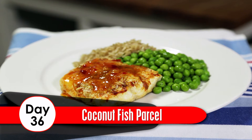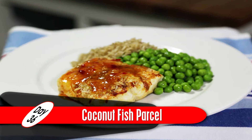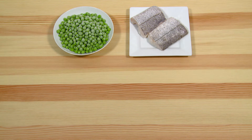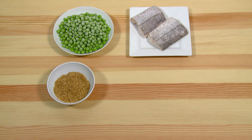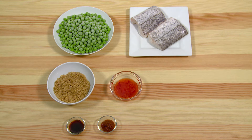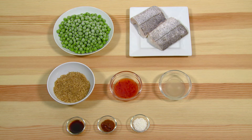Day 36: Coconut Fish Parcels. Ingredients: 2 150-gram white fish fillets, 300 grams of frozen peas, 100 grams of whole grain rice, 1 teaspoon light soy sauce, 2 teaspoons of curry paste, 2 tablespoons of sweet chilli sauce, 1 teaspoon desiccated coconut, the juice of 1 lime, and the zest of 1 lime grated from the skin.